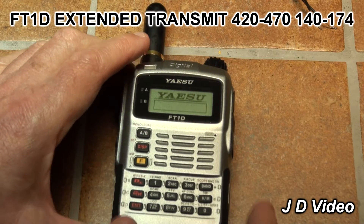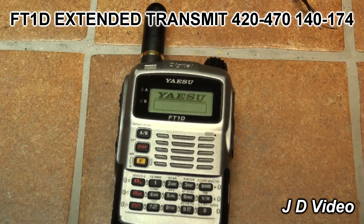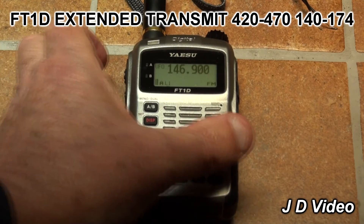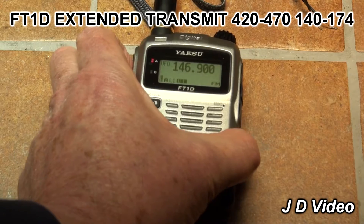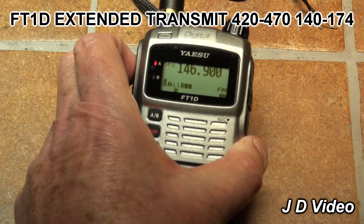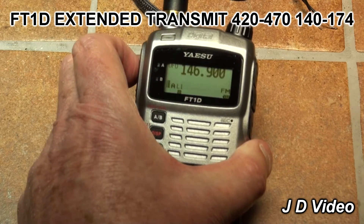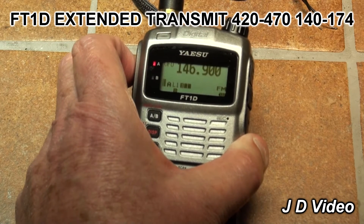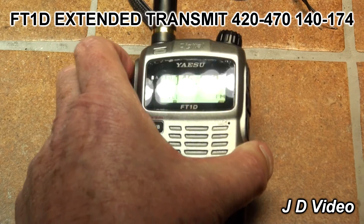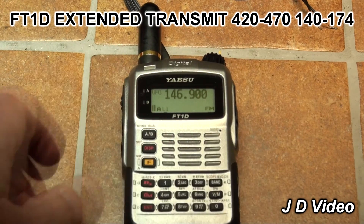Put it back on 146.9 and you will find that it will now transmit. There we go — it will transmit on the frequencies shown on the screen. And that's all there is to it: FT1D extended transmit.